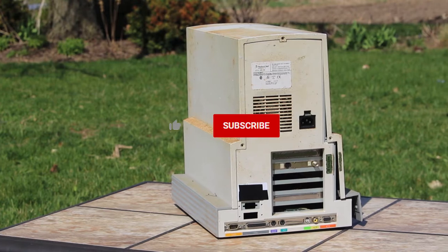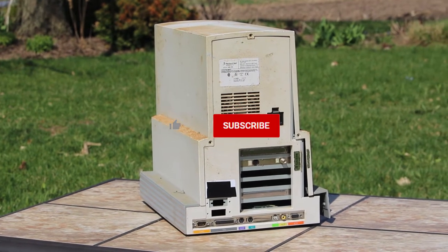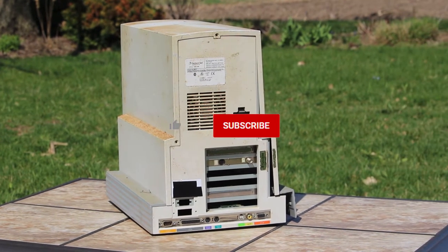And if you haven't subscribed or liked this video, now's a great time to hit those buttons as well as the bell icon.